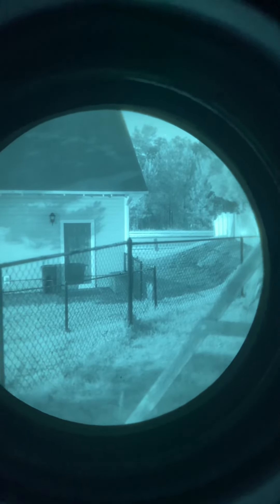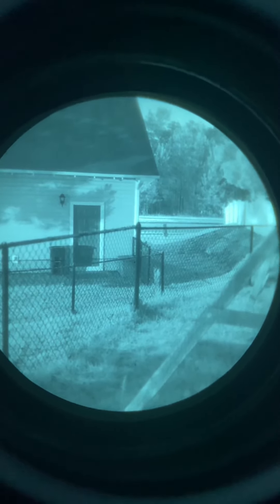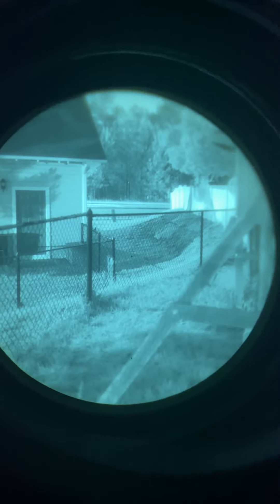Alright guys, so another night vision post. These are actually my personal NODs. For those of you wondering about the difference between Gen 2s and Gen 3 tubes — these are PBS 14s, they're LBITs. There's a minimum of around 1800 FOM. I have to check, but anyways, these are from Nightline.